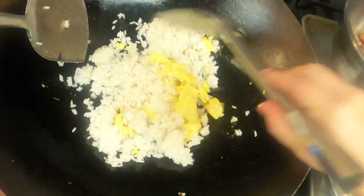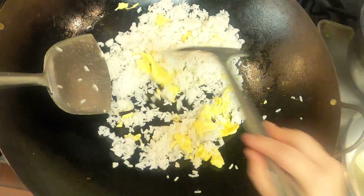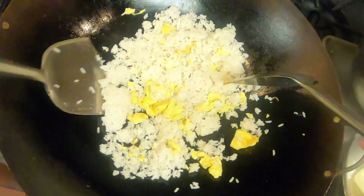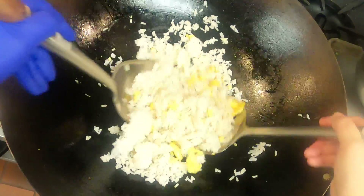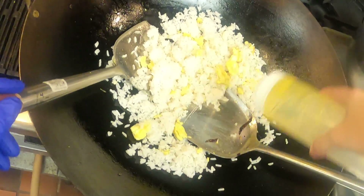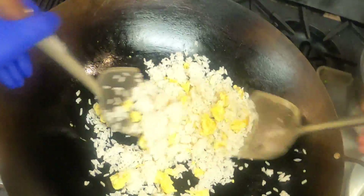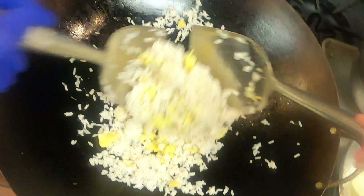I'm gonna let this fry for a little bit together. The book says five to seven minutes — that sounds a little excessive to me. I'm gonna add just a teeny bit of oil just to kind of grease up that rice and help it fry. It is fried rice.